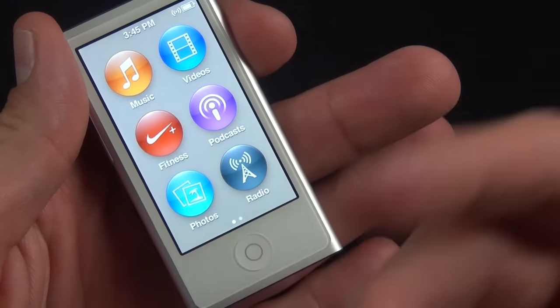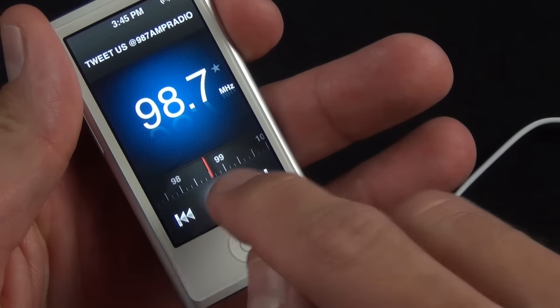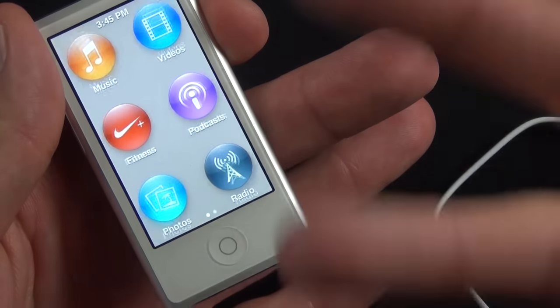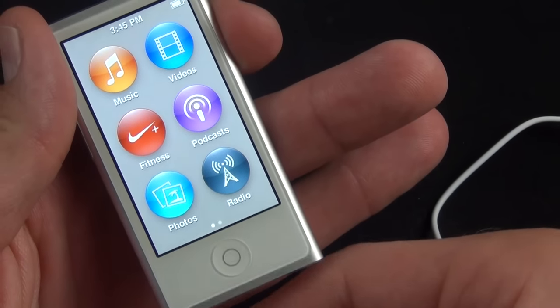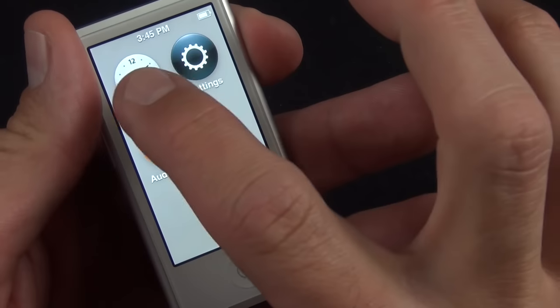If you're on the home screen and want to return to the app that's playing audio, just double-tap the home button and it'll take you right to it — whether you're playing music, audiobooks, or anything else playing in the background.